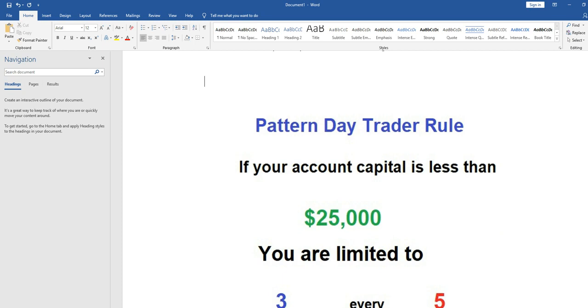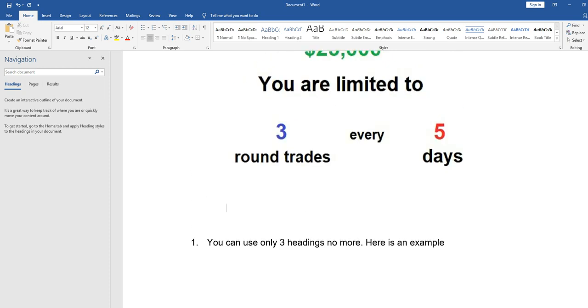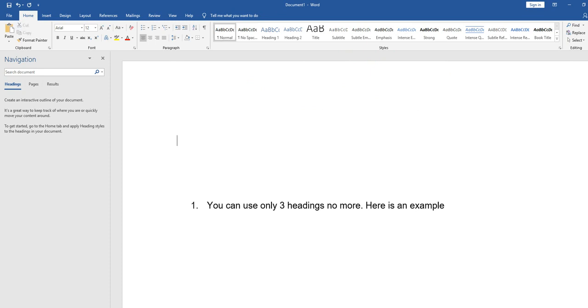Now let's discuss how to use headings in your document. The headings represent the title of the ebook, the copyright page, chapters, and other sections. In order to make things easy, there are three heading levels to use. I will now make a very small sample document and you can do the same. Don't change anything I show you.